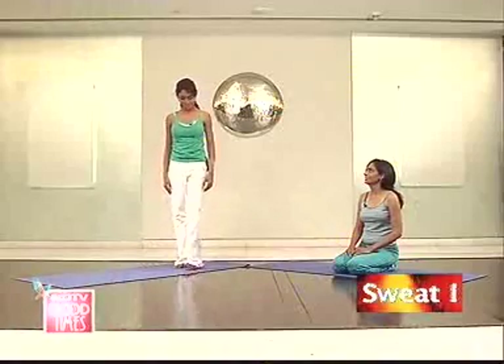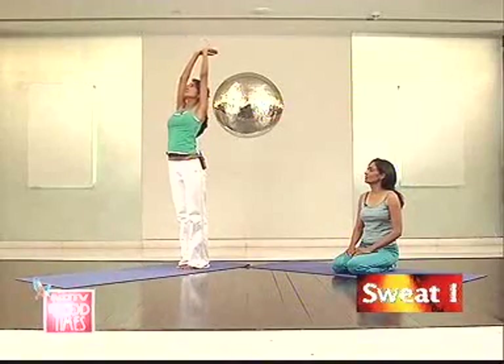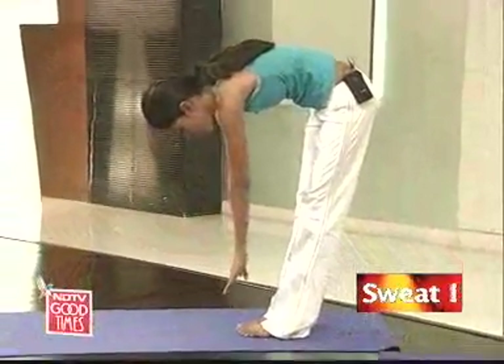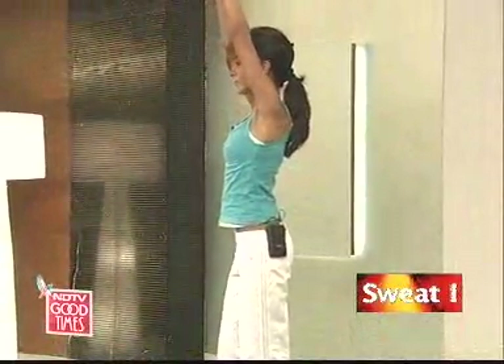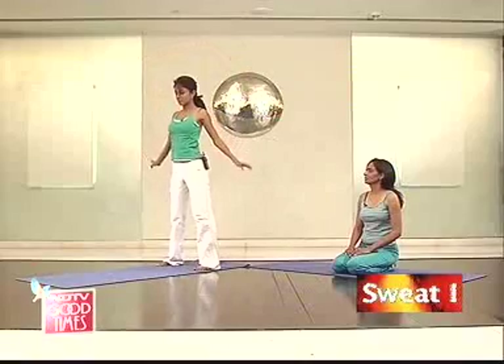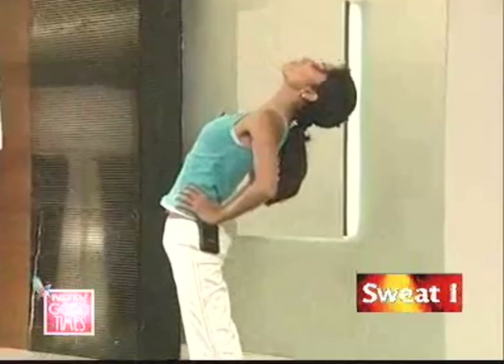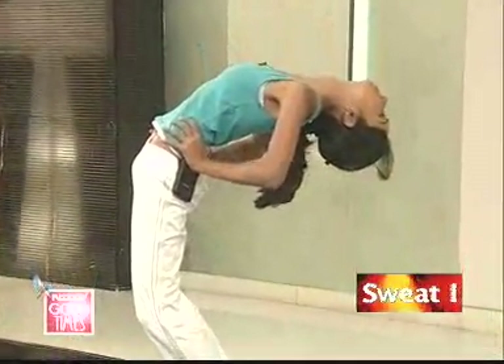Let's do some forward and backward bending with the spine. You'll have to stand up for this. Inhale, take your arms up, breathe out and bend forward. Feel the stretch on your lower back. Come up, take your legs slightly apart, take your hands onto your hips, and slowly bend back.